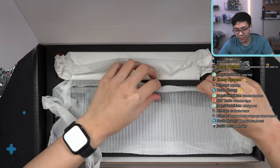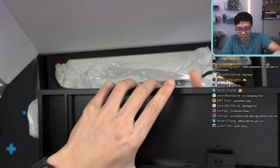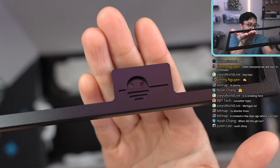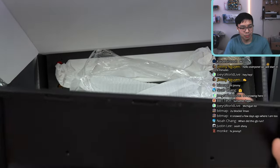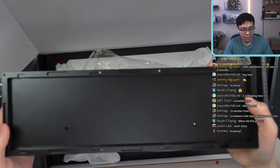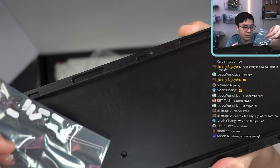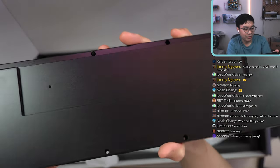Let's take a look at the case first. It is a two-piece case. Looking at the top piece first — this is where the front badge is going to go. Here is the bottom part of the case, and this is where these gaskets are going to go.